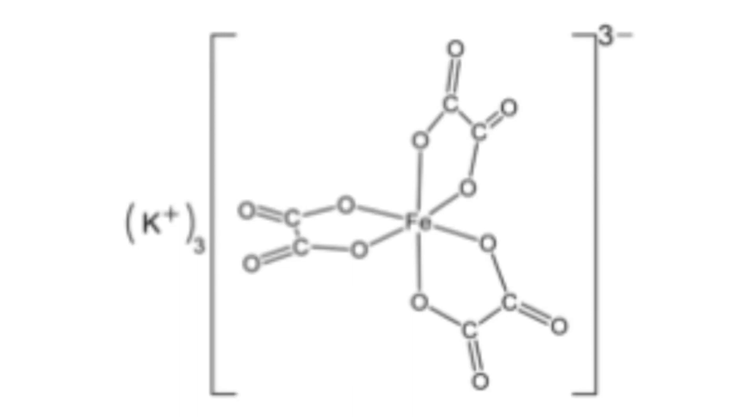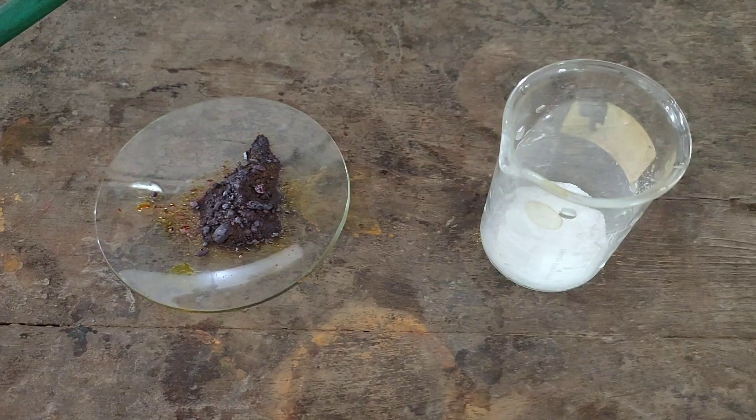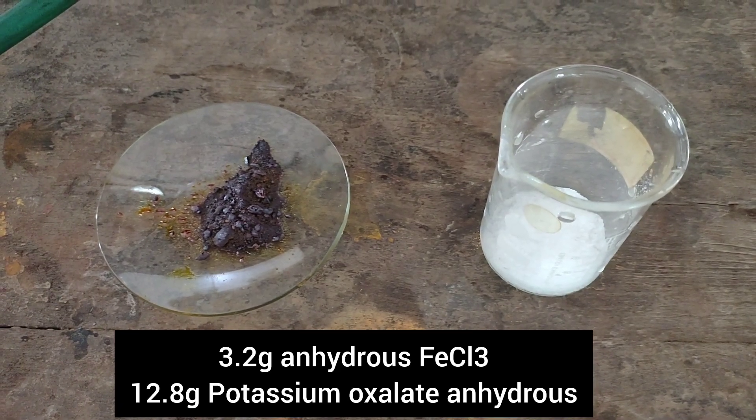In this video, I will be preparing potassium ferrioxalate, or potassium trioxalato ferriate 3 trihydrate complex. To start things off, we need 3.2 grams of anhydrous ferric chloride and 12.8 grams of anhydrous potassium oxalate.